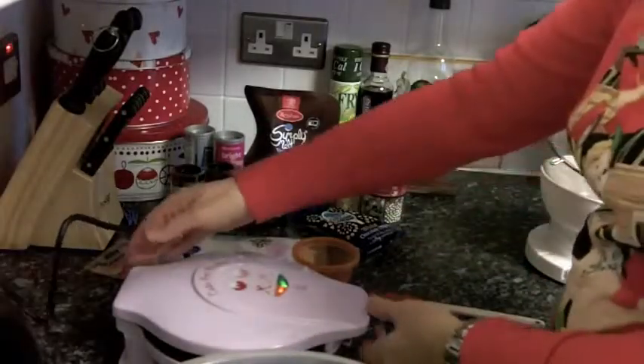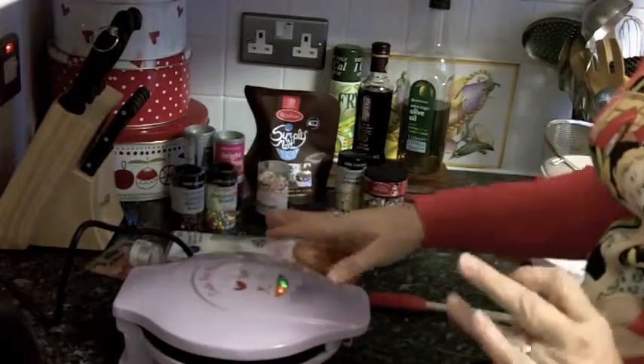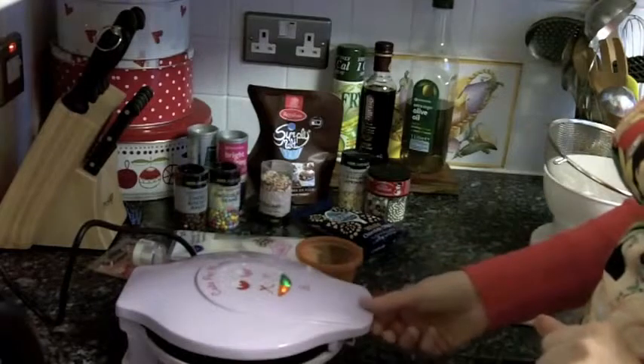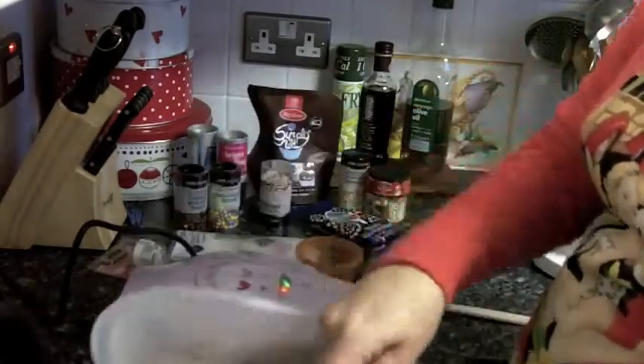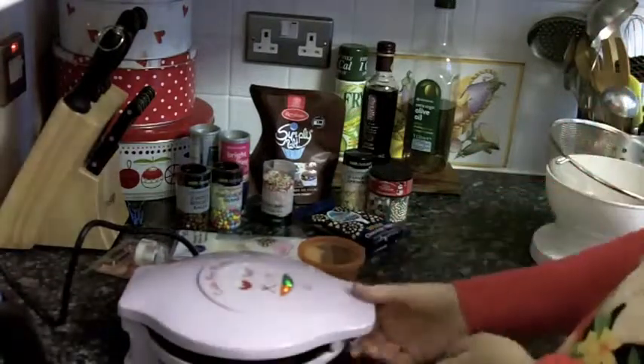Today I am here to make some cake pops with the Sweet Treats cake pop maker that we've been sent to review. In this bowl I have a normal cake mixture.